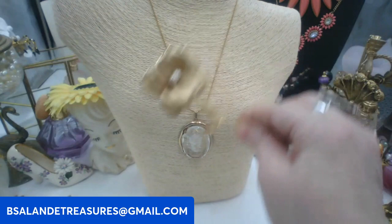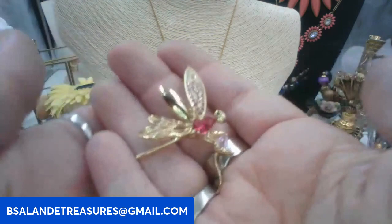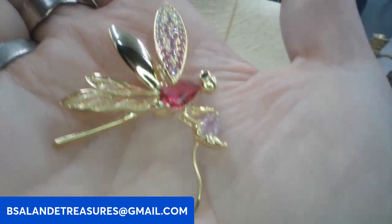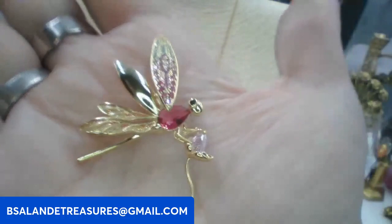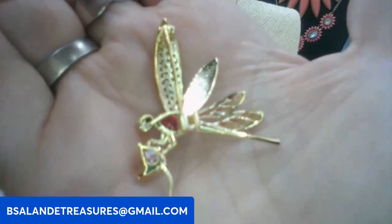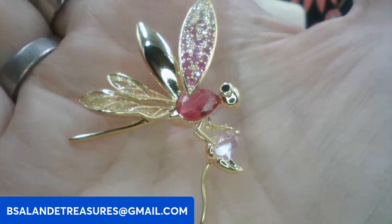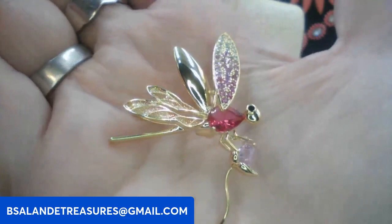Oh, let's look at this smaller little pave dragonfly holding a little flower! This one is adorable with the little pink glass, super cute, very well made. Six dollars. Keyword: dragonfly brooch — the smaller one, to differentiate from the statement one. It's holding a little crystal flower — too cute!